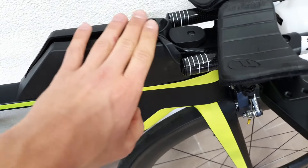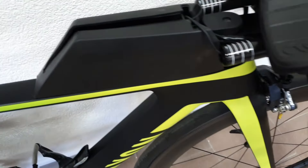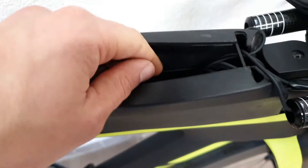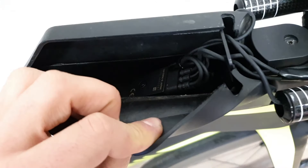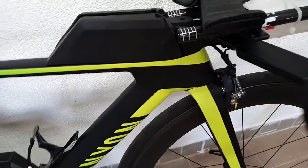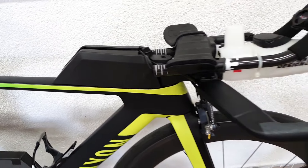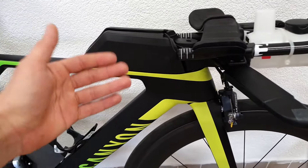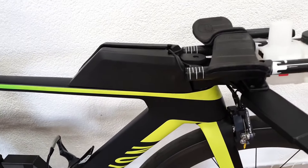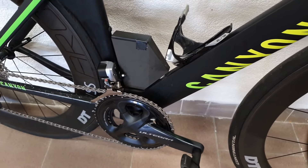It's a bit of a trick solution to get it working with the nutrition box right here. It's also where I've hidden the Di2 junction box and all the extra wires. Now this bike does come in a factory build that includes Di2, but this one came in mechanical, so the small parts that enable the neat routing of cables and hiding the battery are not included unfortunately.